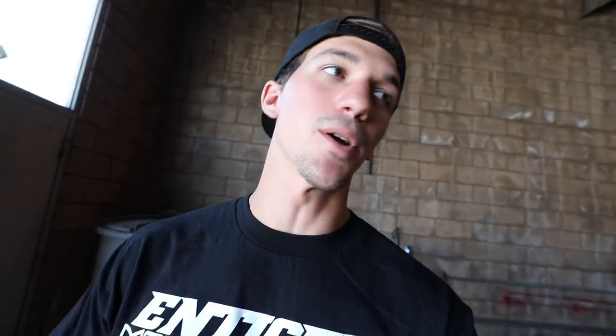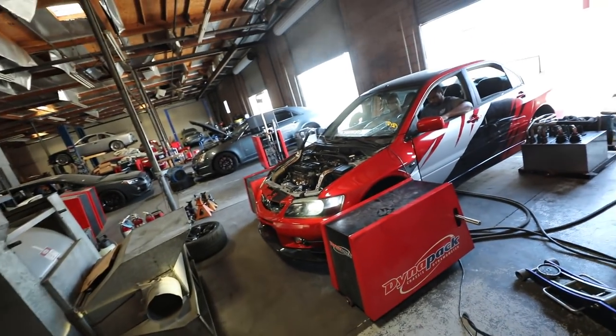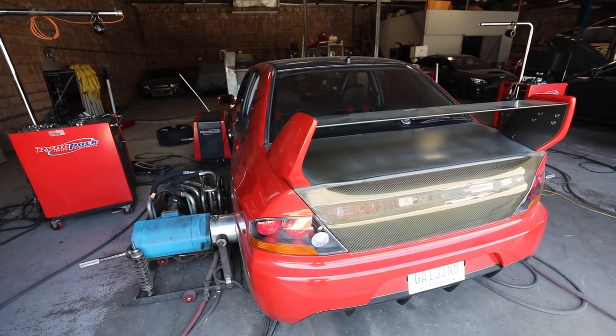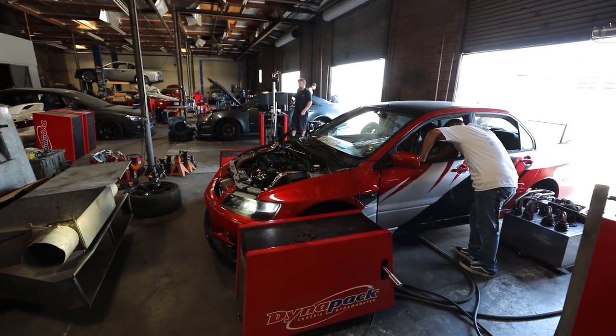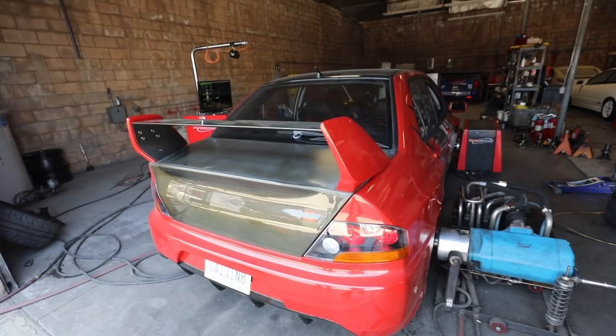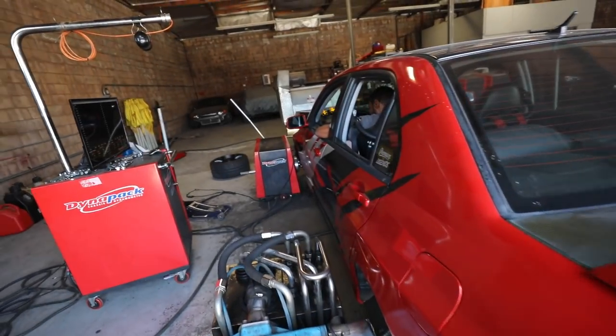We're on 91 — we're going to do the 91 tune first and then hop on the E85, and that's when you'll see the really big power numbers. These are our first pulls, very very low numbers. I think that second dyno pull was only 200 horsepower, but once he starts getting everything dialed in we're going to make some really good numbers. Gas was $3.77 on 91.